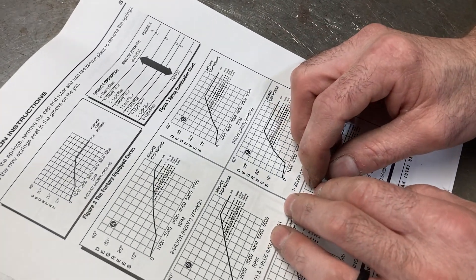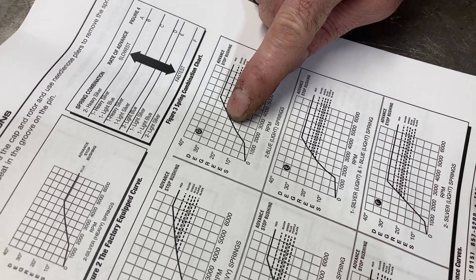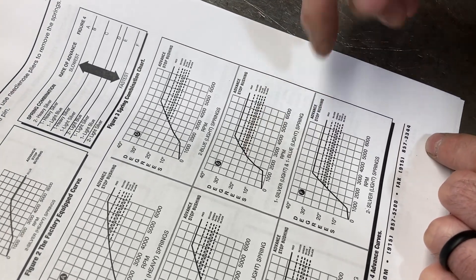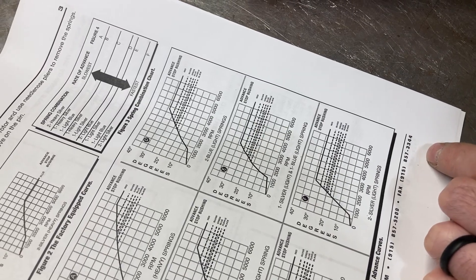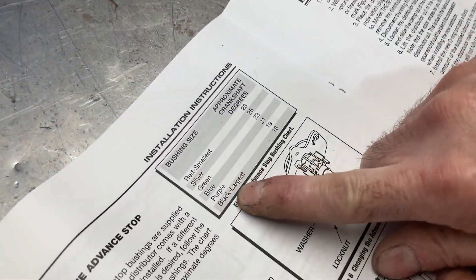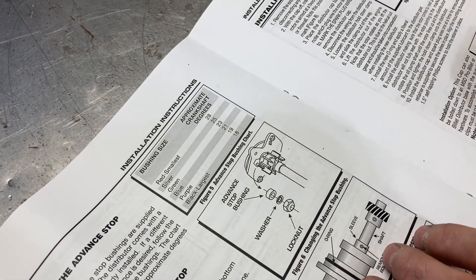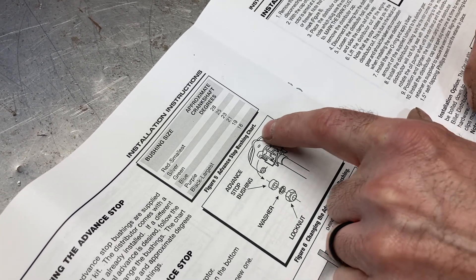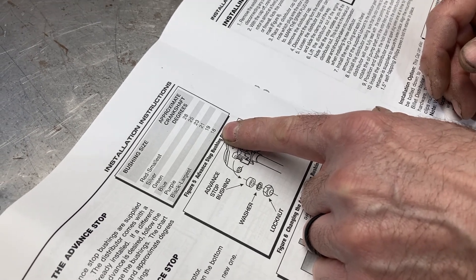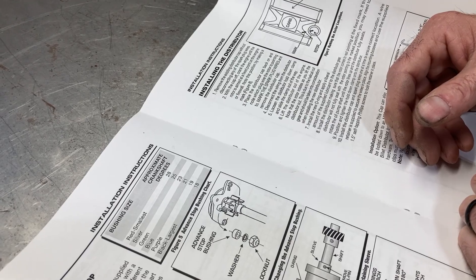If the car is even lighter, you can generally get away with bringing the total timing in a little quicker. Two light blue springs will get you about 2500 RPM with a black bushing. One silver and one light will get you almost down to 2000 RPM — if it's that low, I'd almost suggest locking the timing out. We're going to set the distributor up with the black bushing, which gives us only 18 degrees of mechanical advance. A Trick Flow head generally wants anywhere from 32 to 36 degrees total timing, so at 36 degrees and subtracting 18, we're still at 18 degrees initial.